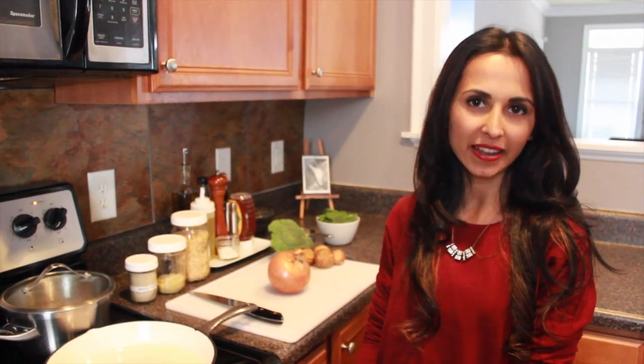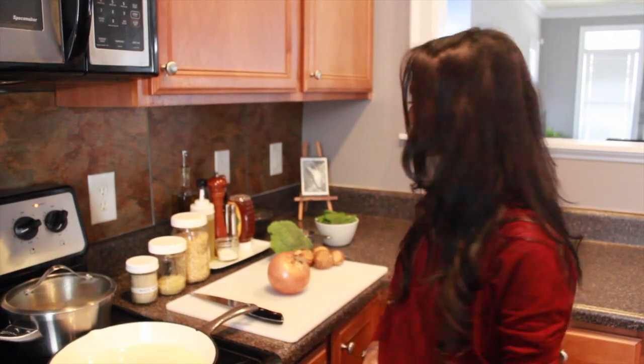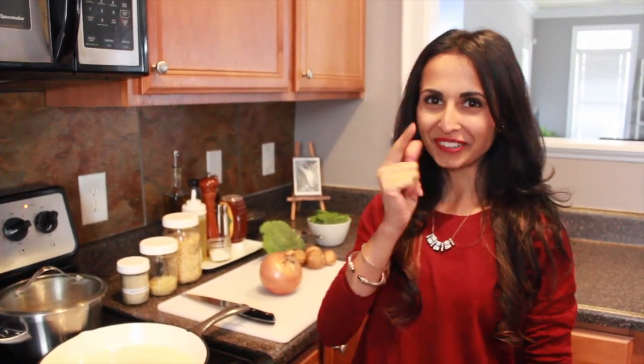I'm going to be using spinach, broccoli, onion, and that mushroom — forgot that.